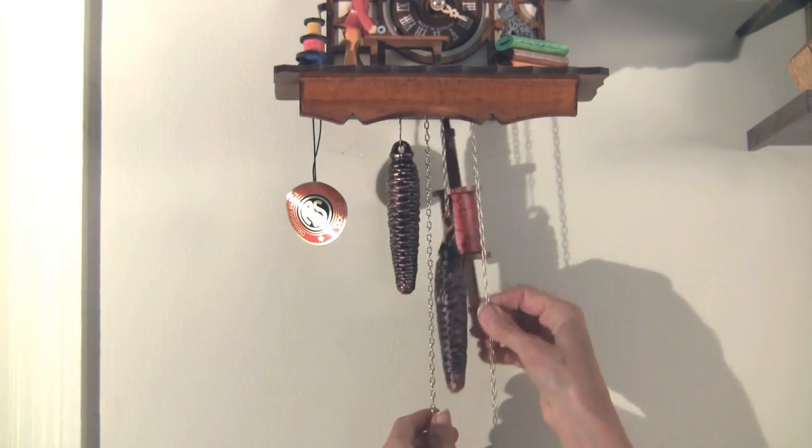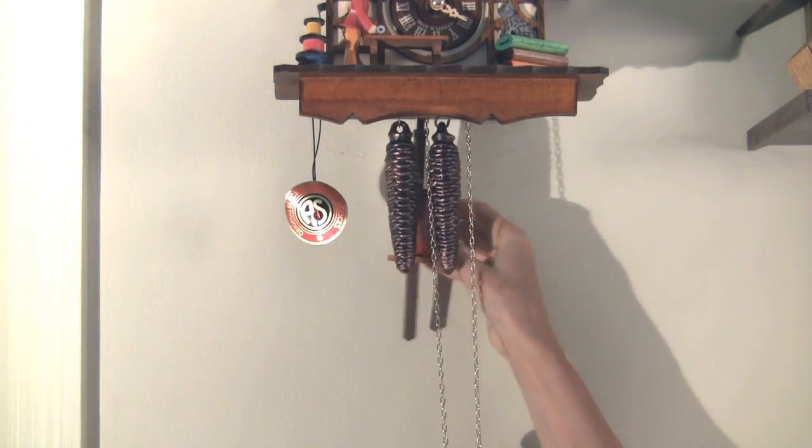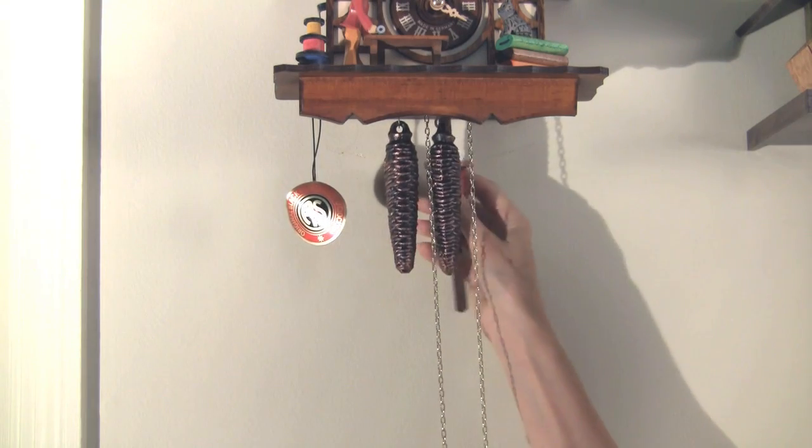To prepare your clock for shipping, you want to pull the weights up to the top and remove the pendulum and the weights.